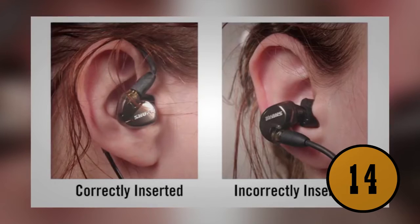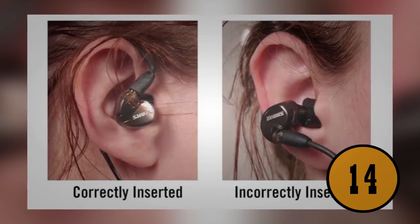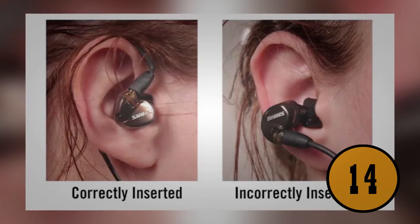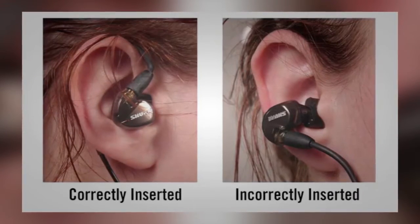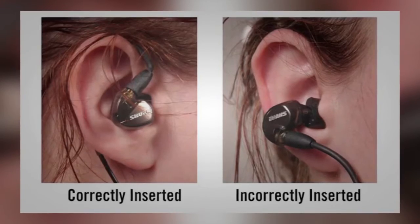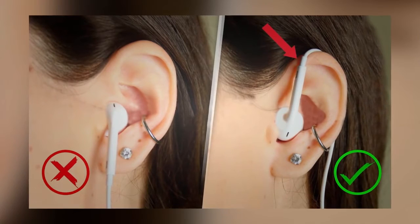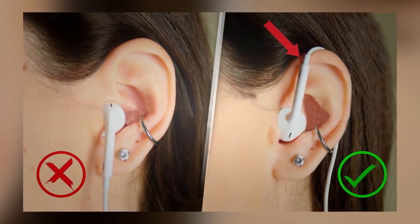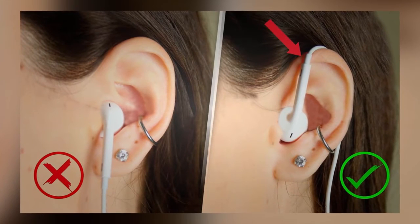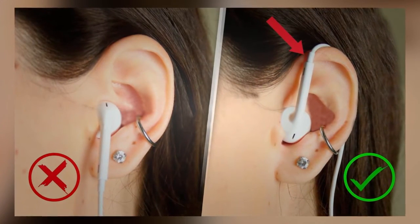Most people have been wearing their earbuds wrong without even knowing it. When you let the wire hang down to your phone or iPod, the weight pulls on the earbuds and causes them to pop out of your ears. Instead, put the earbuds in and wrap the cord up and over the backside of your ear — the cord will stay secure because your ear keeps the pressure off the earbuds.